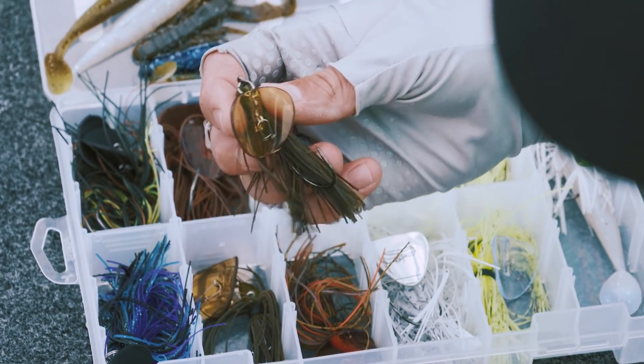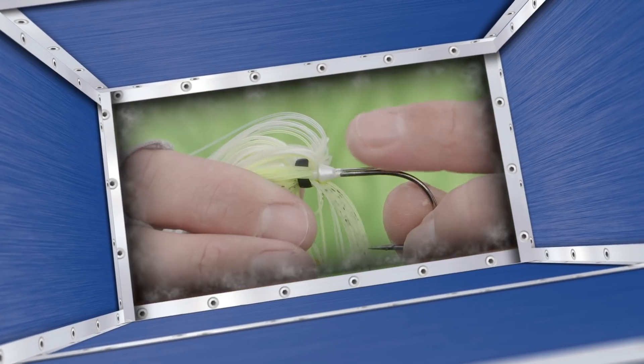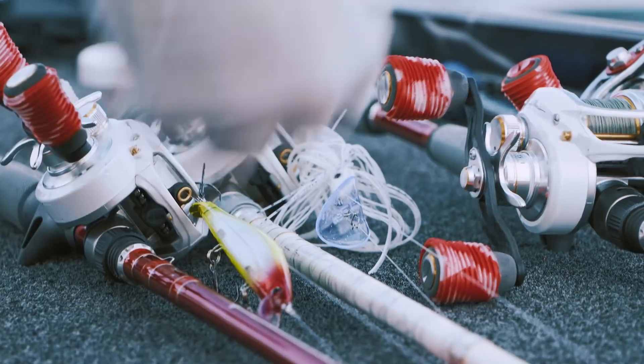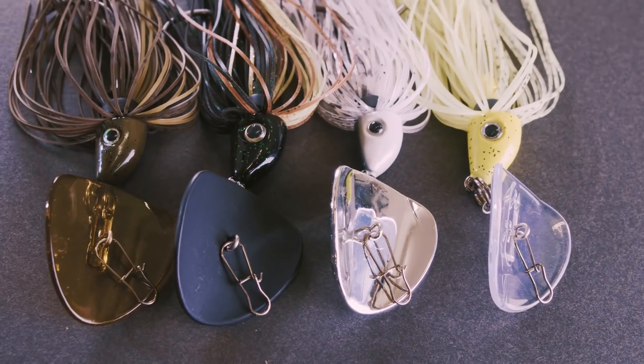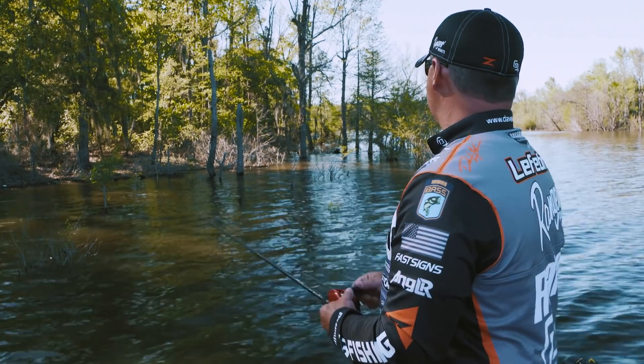A couple of features on the shuddering bait: number one is a trailer keeper. You always fish this bait with some type of trailer, and having a trailer keeper on there extends the life of that bait and makes more of your casts productive because your trailer stays in place. It's an all-around great head design that comes through cover extremely well. A lot of other baits like this are hard to throw around brush, but this one just deflects off everything — you just don't get snagged as often.